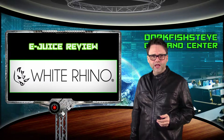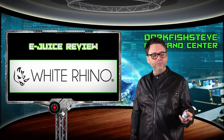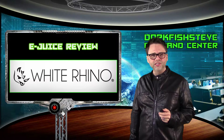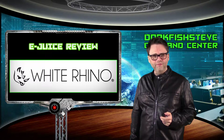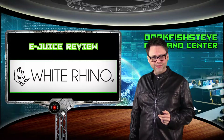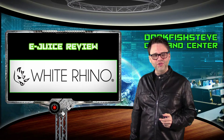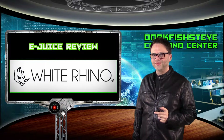If you like the video, please like it. If you're not subscribed, please subscribe — it really helps me and I appreciate everything my subscribers and viewers do. Coming up next on the Dorkfish Steve channel, we're going to do a newscast on the pending FDA regulations and look at key articles in the fight to maintain our vaping rights. Stay tuned and we'll see you next time — have a great weekend, peace.